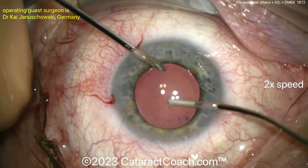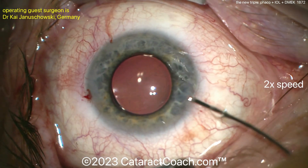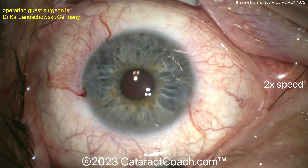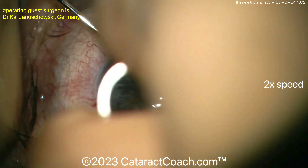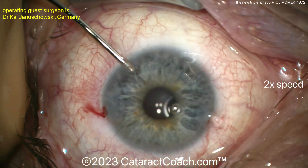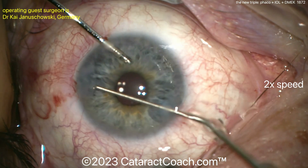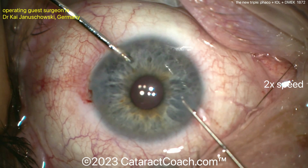There are some great DMEK videos on CataractCoach. I learned DMEK by watching other people's videos and combining them into a nice video on CataractCoach — some amazing videos from really talented surgeons. Here, putting in some miotic to bring the pupil down — that's a nice move. Then a little marking on the cornea to get a guide. What's next is the reverse Sinski hook to score the undersurface and take off the host tissue there — the host endothelium and host Descemet layer.